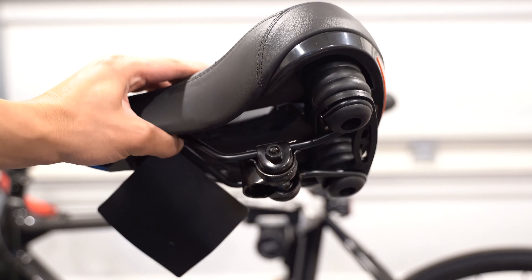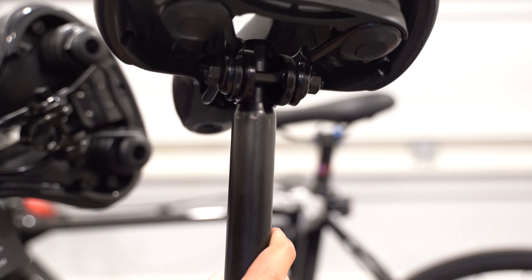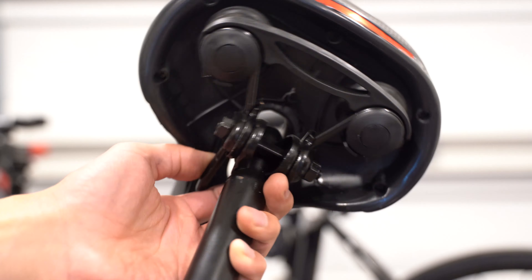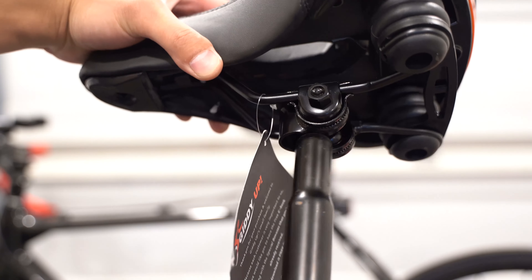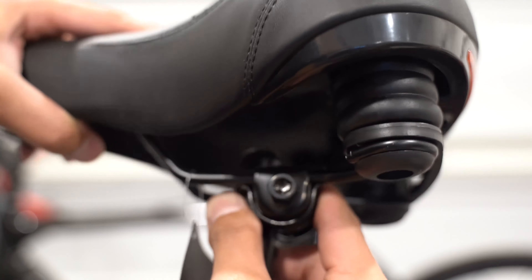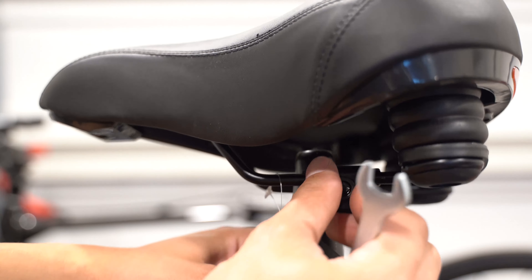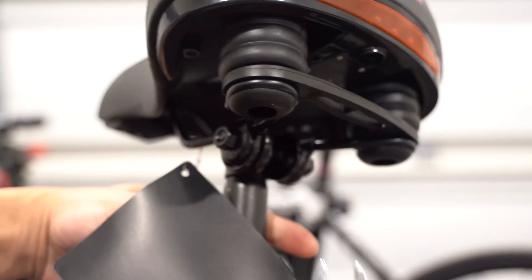Now we're going to install the seat. Your seat post might have an end that looks like this — in that case it's pretty simple. You would just loosen the bolts right here, which I've already done. This comes right off. You would take the new one, put this on, then you can move it back and forth and adjust the angle. When you have your desired position, use the wrench and tighten both sides. And then that would be it.